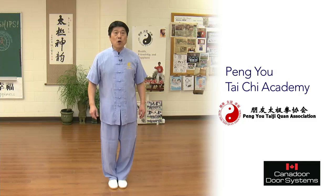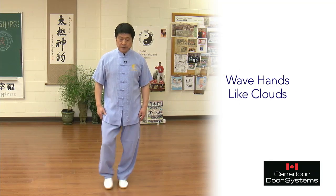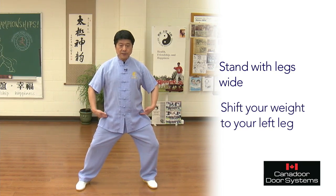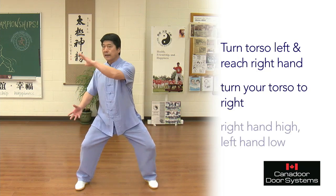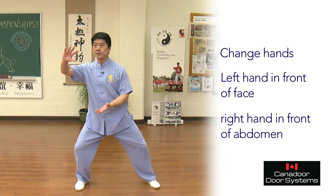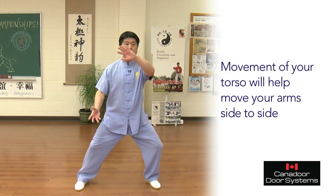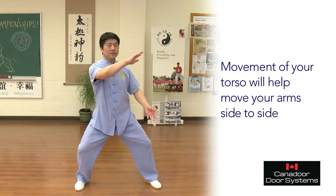Welcome, let's do some cloud hands — hands like a cloud. Horse stance, shift weight on left, shift weight on right. Now one hand in front of your face, one hand in front of your abdomen. Turn right, look at your right hand. Turn left, shift weight on left, look at your left hand. Turn left.